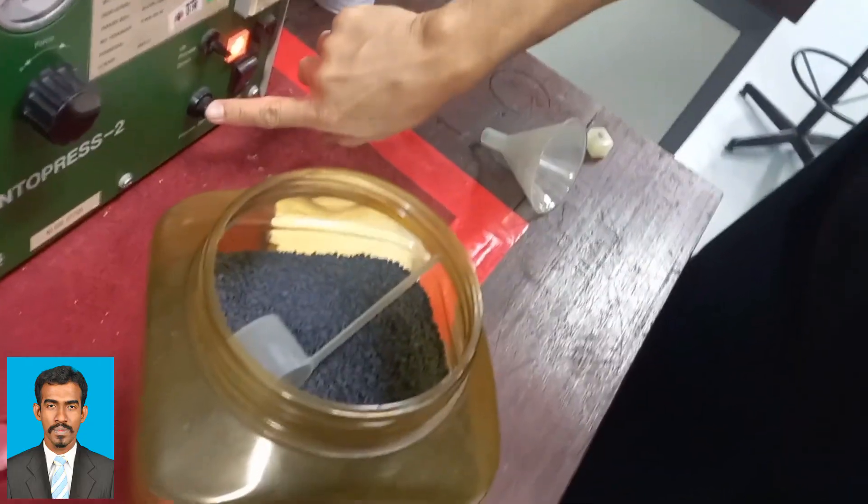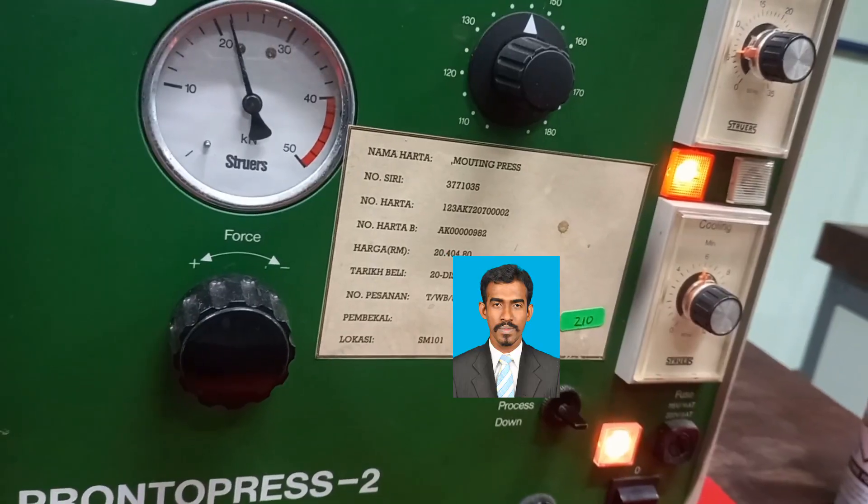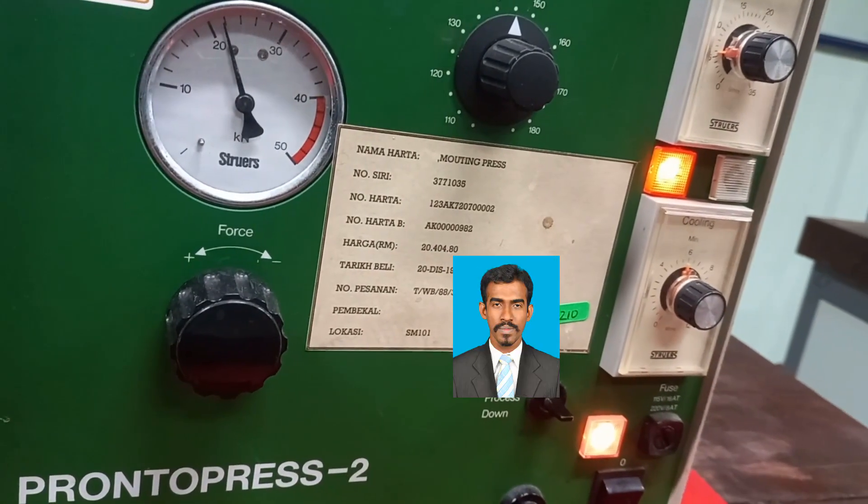Then close the mold with the mold cap and secure it. Then turn on the machine. Once the machine is on, the temperature and pressure will keep on increasing until the specified value.